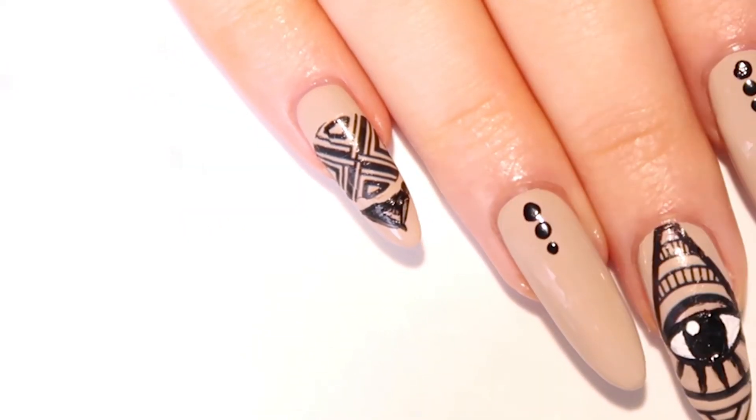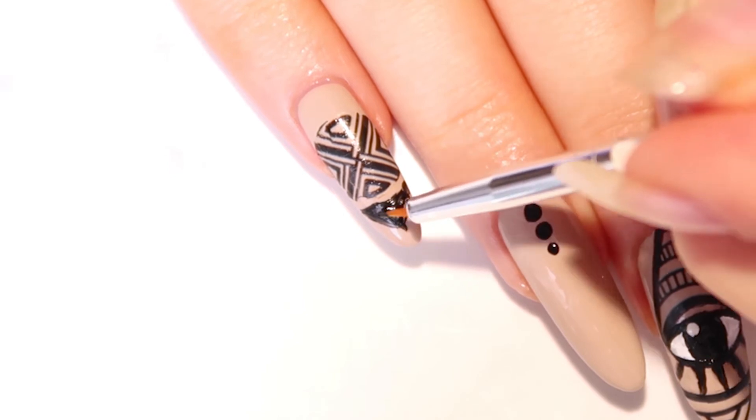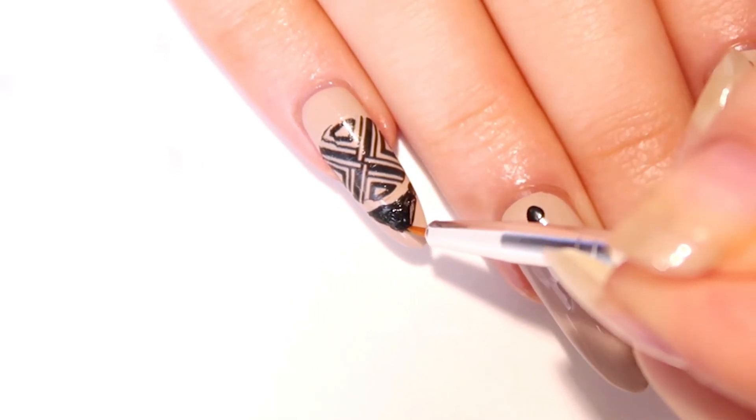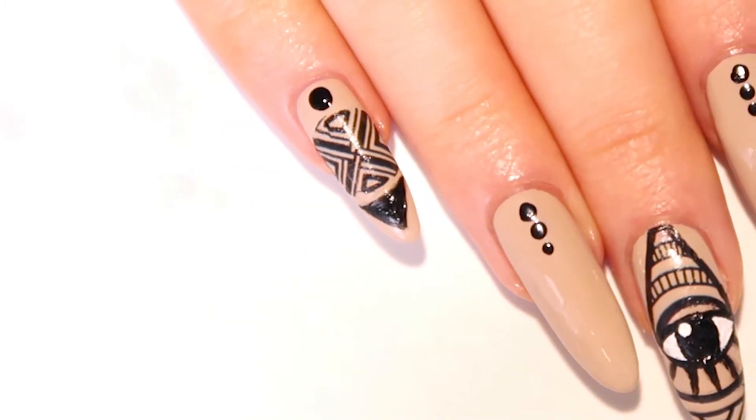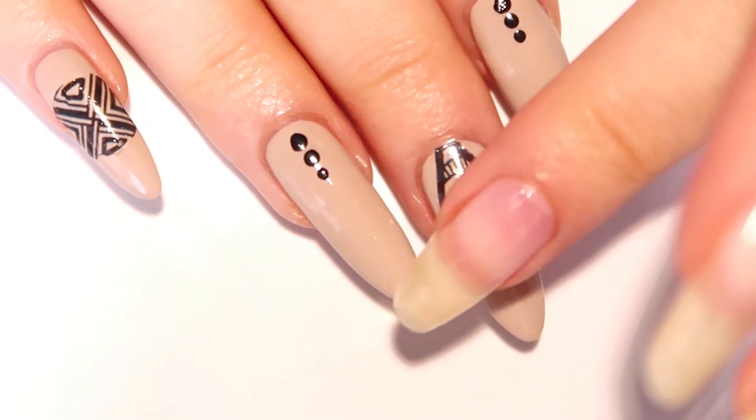To finish up the pinky nail, using a black polish and a small brush, create a little triangle — outlining it first, then fill it in. Lastly, take your dotting tool and place a dot at the bottom of the nail to complete the pinky design.